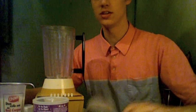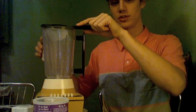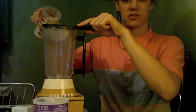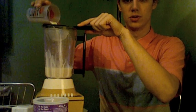So anyway, first things first: take the lid off the blender. Then the second step would be to put the filter over the blender and filter out the milk, just in case there are any bits and pieces.